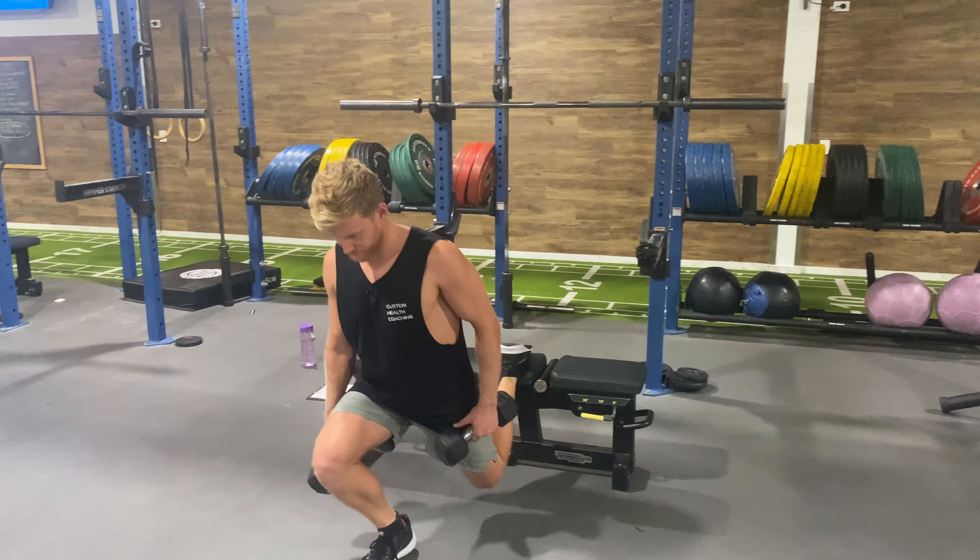Down, up — we want this knee to be going forward, feeling it more in our quad than we would with a glute focused one, and feeling a stretch in that back leg as well. It's a quad focused one and a quarter Bulgarian split squat.